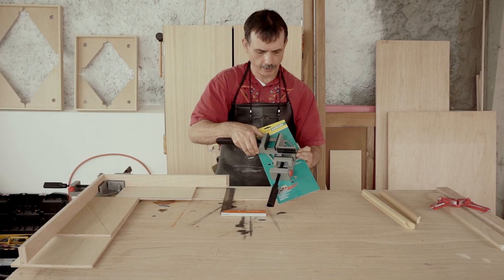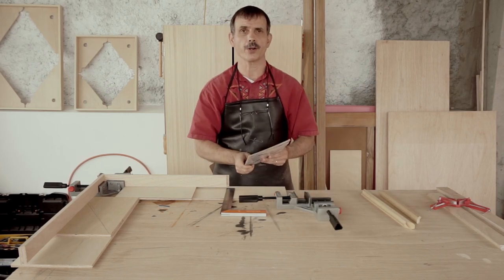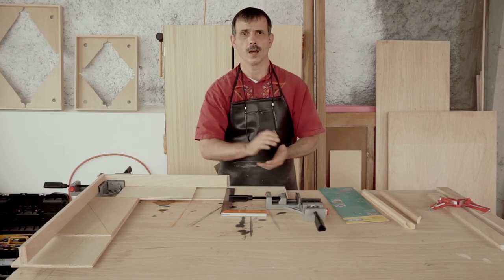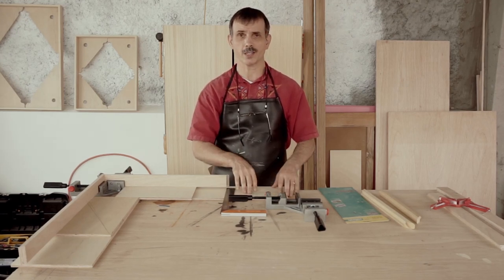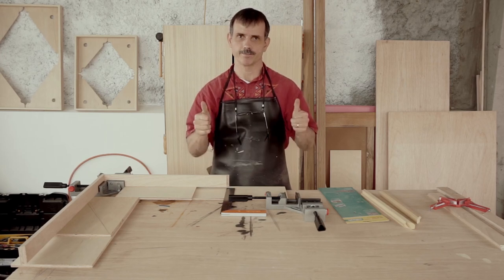That's what the packaging looks like. They come mounted in there. As I said earlier, there'll be a link in the description below where you can pick these up. Once again, thank you very much for watching. Stay tuned for more videos on either products or how to build frames or other art-related items. Talk to you later.